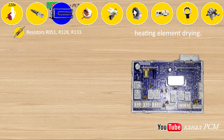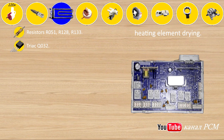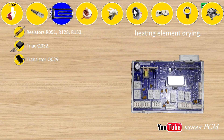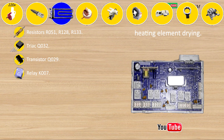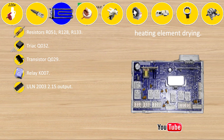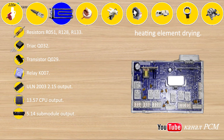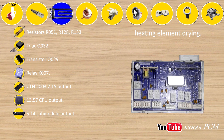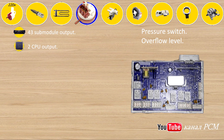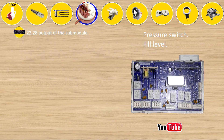Resistors R051, R128, R133, triac Q032, transistor Q029, relay K007, ULN2003 pins 2-15 output 1357, CPU output 514. Submodule output: pressure switch overflow level 43, submodule output 2, CPU output — pressure switch fill/fill level 43, submodule output 2, CPU output.